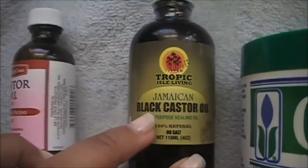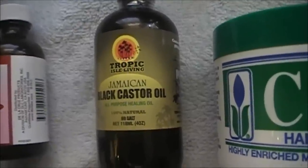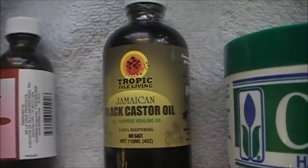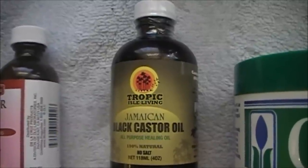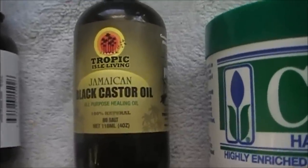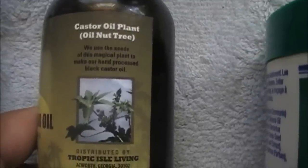Many people believe that Jamaican black castor oil is more natural and that the black color is related to being less processed. The dark color actually comes from adding ash from roasted castor beans into the oil. As described by Sunny Isle: organic seeds are roasted and ground by a manual grinder, then the crushed beans are boiled to extract the dark brown organic oil. They roast their beans longer, which produces more ash content.